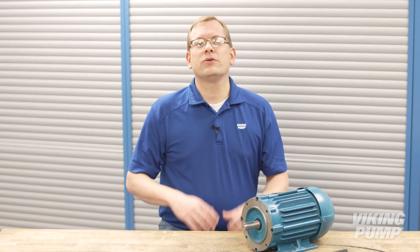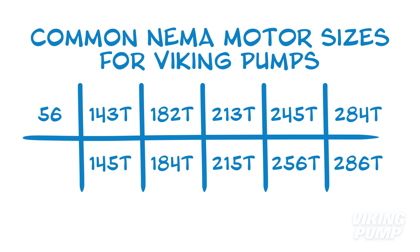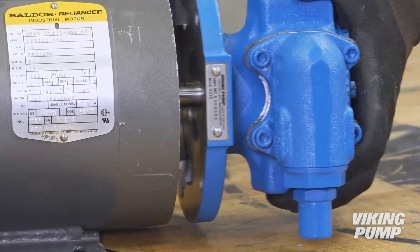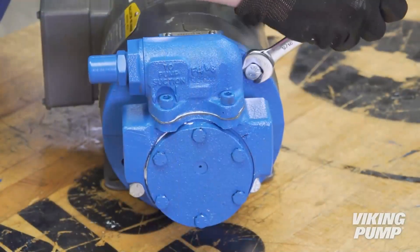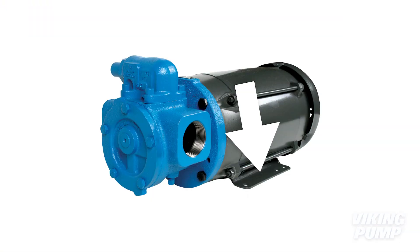Motor frame is a term used to describe the key dimensions of a motor, such as the shaft diameter and shaft height. This consistency ensures that motors are interchangeable and mount correctly to associated drive equipment. NEMA is the most common standard in North America. Common NEMA motor frame sizes for Viking pumps are available with or without a C-Face mount. C-Face frames allow for mounting equipment directly to the motor — such as a C-Face mounted gear reducer or a pump. To designate a C-Face, the letter C is added to the end of the frame number. These frames come standard with a foot for mounting the motor to the base plate.